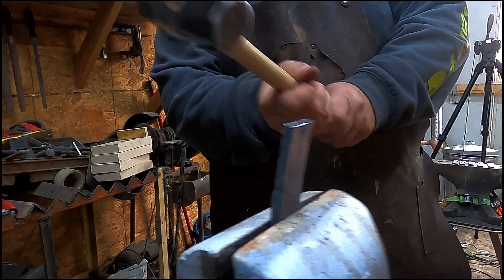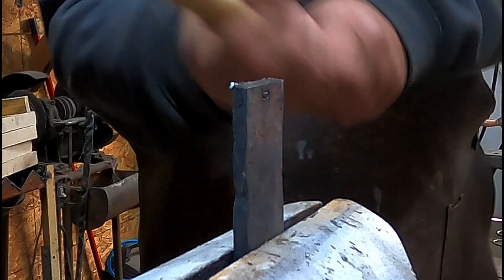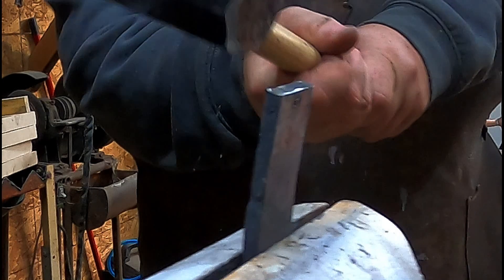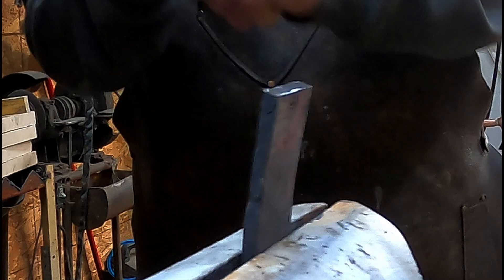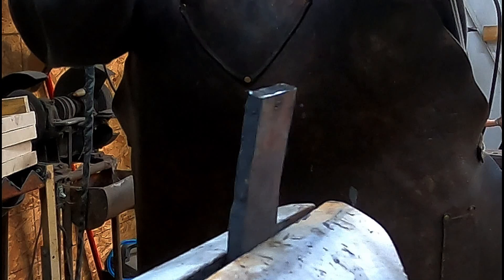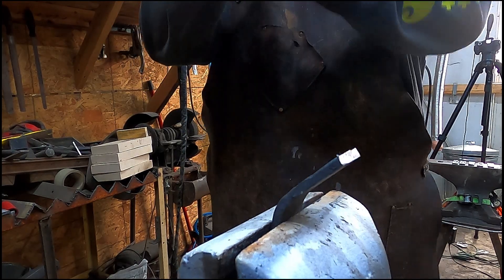As soon as I hit this, it was like, 'Oh man, that's not bending like I thought it was going to.' But in reality it's super soft — it's just really thick, so it was putting up a fight only because of the thickness.